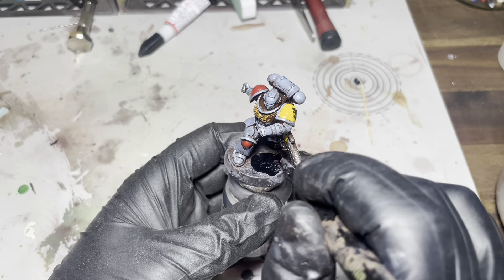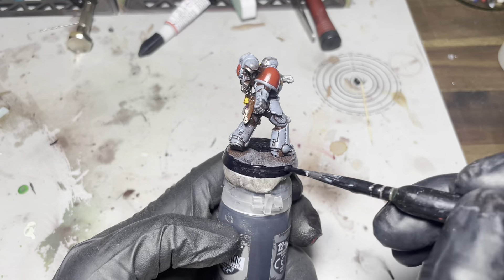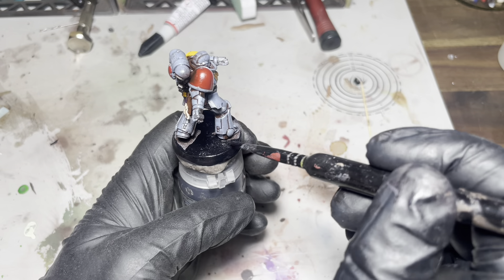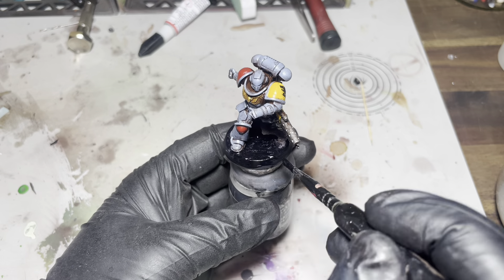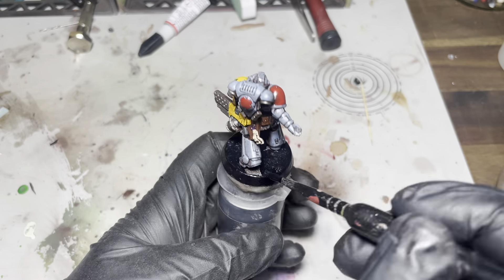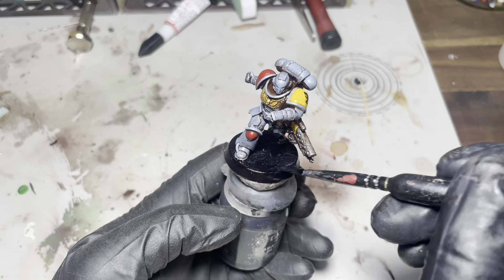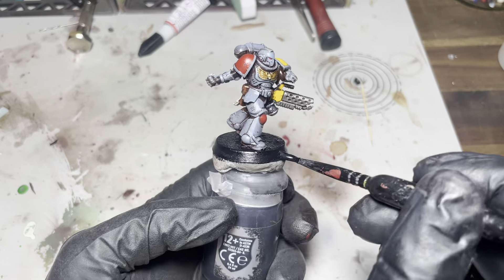And onto the base — just going to paint it black, nice and simple. And that's about it guys.